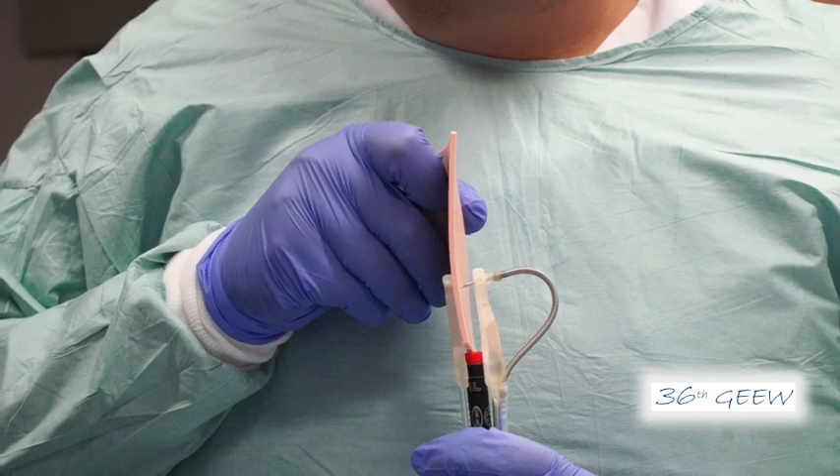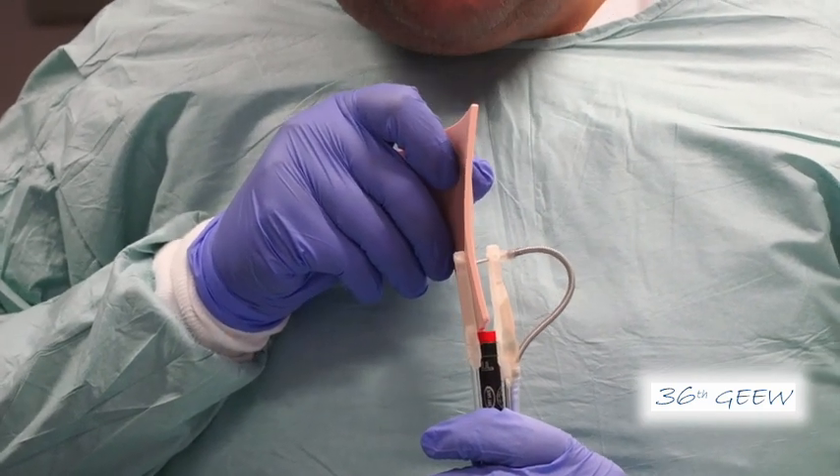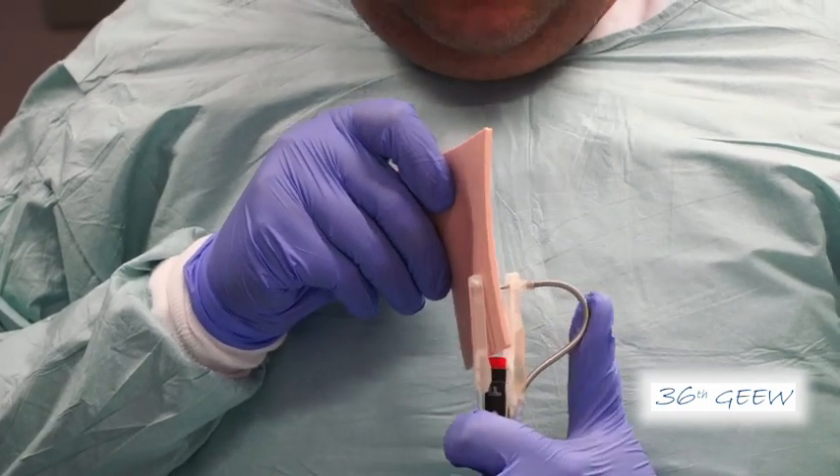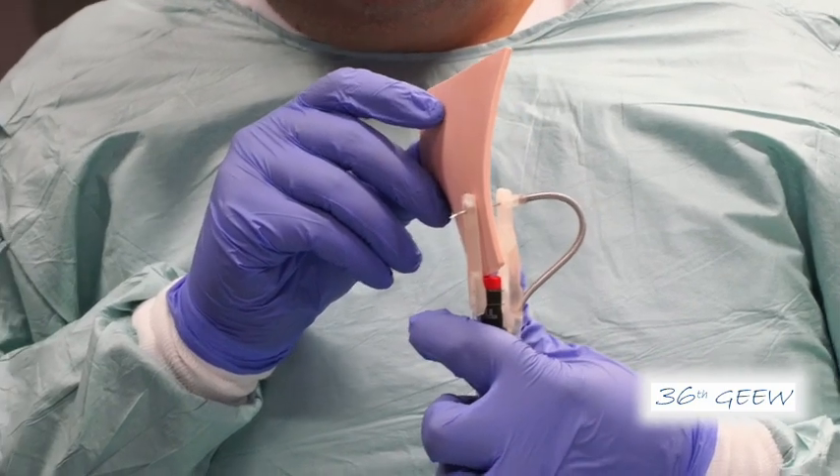You can see now the needle piercing — nice. You have the full thickness piercing, continue. We can see it very nicely; this is really a nice overview. Now we release the first tag — please release the first tag.